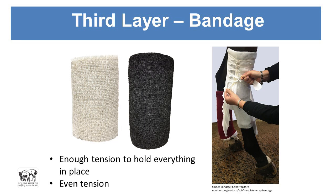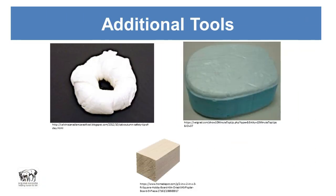With the third layer, similar to placing a stall wrap, you want enough tension to hold everything in place so the bandage doesn't slide down, and even tension all the way up with 50 percent overlap. For any penetrating object, just put a donut around it and bandage as best you can around the donut itself to hold that object rigid — so if it's a knife, it's not moving around and slicing the muscle underneath it.